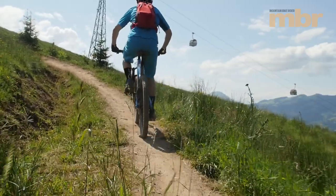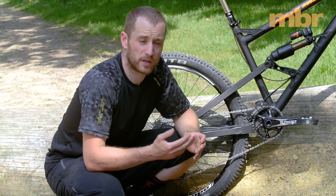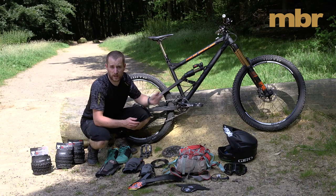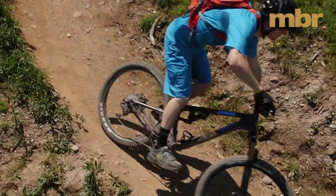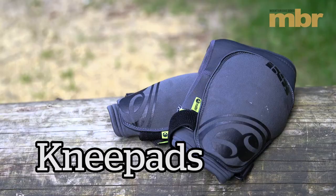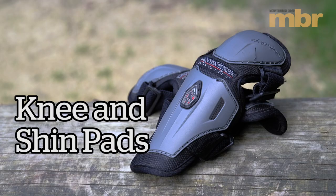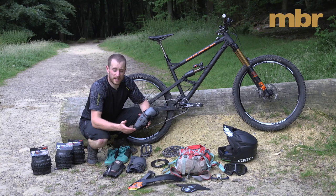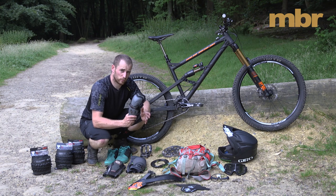We've looked at getting the bike prepared for the trip, but what about us? We need to be prepared and we need to be wearing the right kit. If you crash and you break your bike it can be fixed, but if we crash and we break ourselves it could put an end to your trip. I would consider knee pads as a minimum, but you can't go wrong with knee and shin. You get a lot of loose rocks — you don't want them flicking up and damaging your shins. And if we're predominantly descending, why not add some elbow pads? You'll definitely be thankful if you do have a crash.